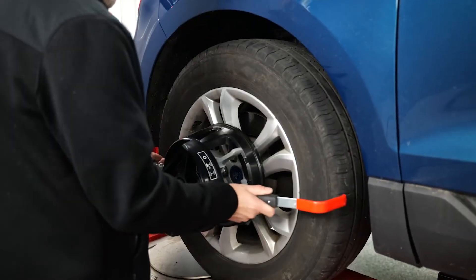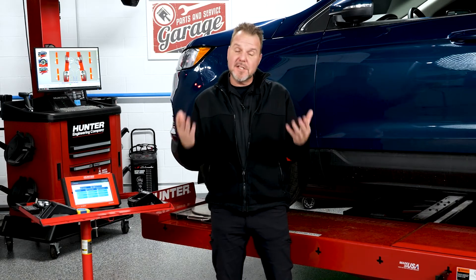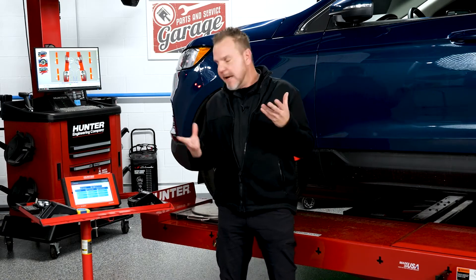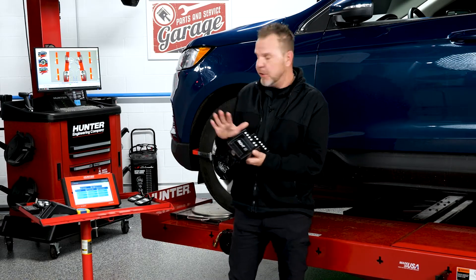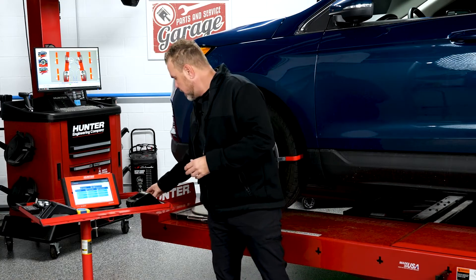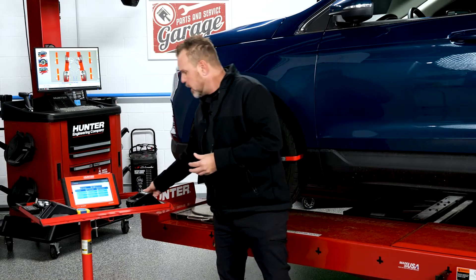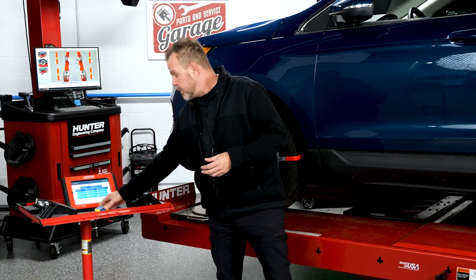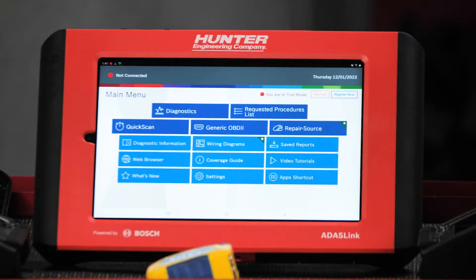Setting up for blueprinting is very easy. You'll already notice I've set up my clamps with my targets already on the wheels, as most of you already know how to do that. There will be a couple different steps that you'll do and a couple different tools that you'll need as well, including some extenders that we're going to use on our front targets. We'll also be using some ride height sensors. You'll need a tape measure, and you will still be using your ADOS link.